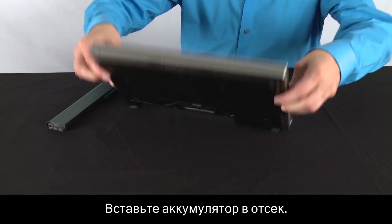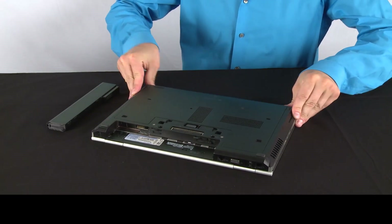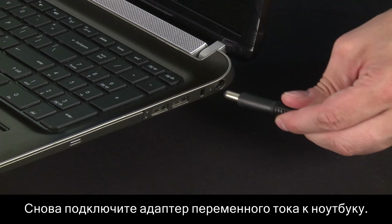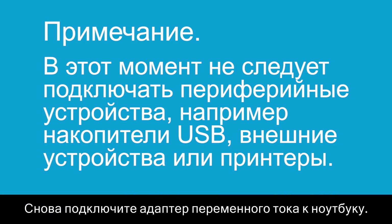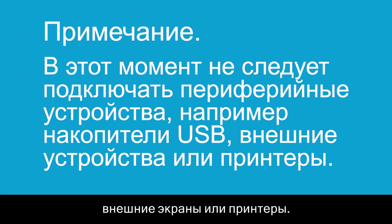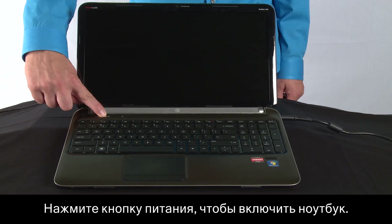Re-insert the battery and plug the AC adapter back into your notebook. Do not reconnect peripheral devices such as USB storage devices, external displays, or printers at this time. Press the power button to turn on your notebook.